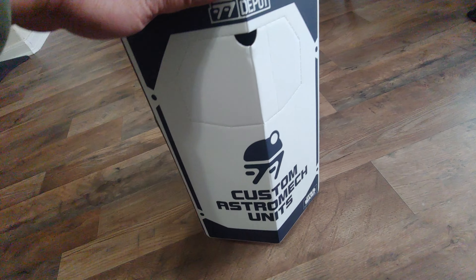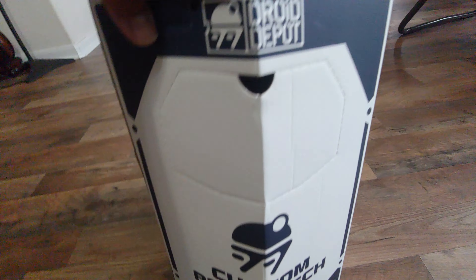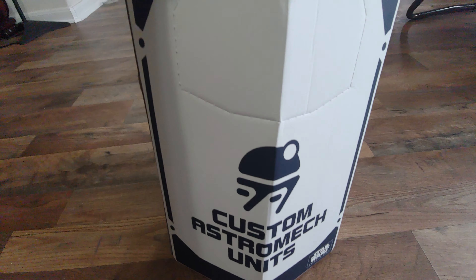Hey guys, so today I'm going to show you our R2-D2 from Droid Depot. We got it from Disney Hollywood Studios.